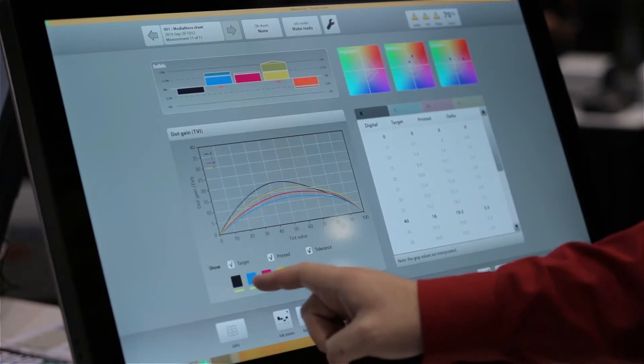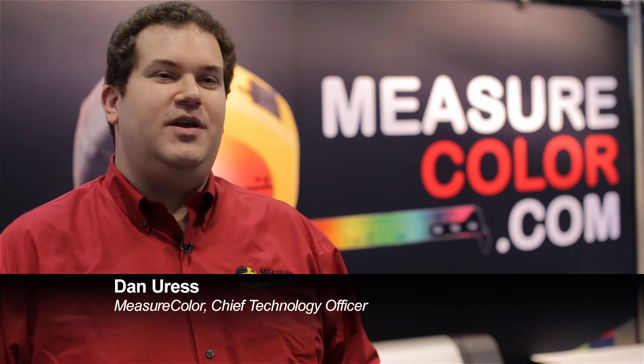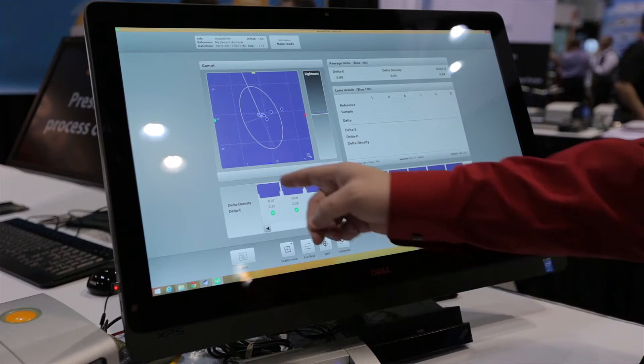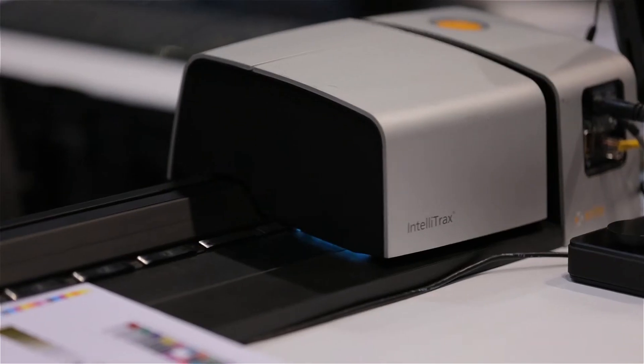Measure Color is a solution we created to be an end-to-end process control solution. We saw an opportunity to connect all aspects of color measurement in the workflow. We made a platform-based software that integrates many capabilities into one product. This product has modules for your proof certification, your press room process control, your after-production quality assurance measurement, and reporting to analyze all your results over time for a particular machine or for a particular customer.